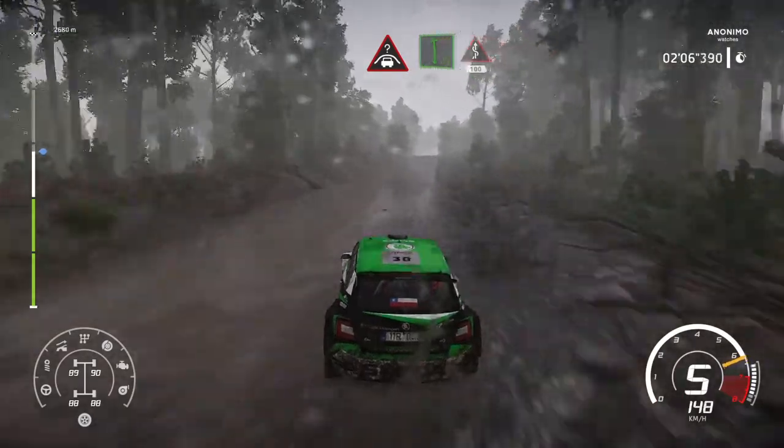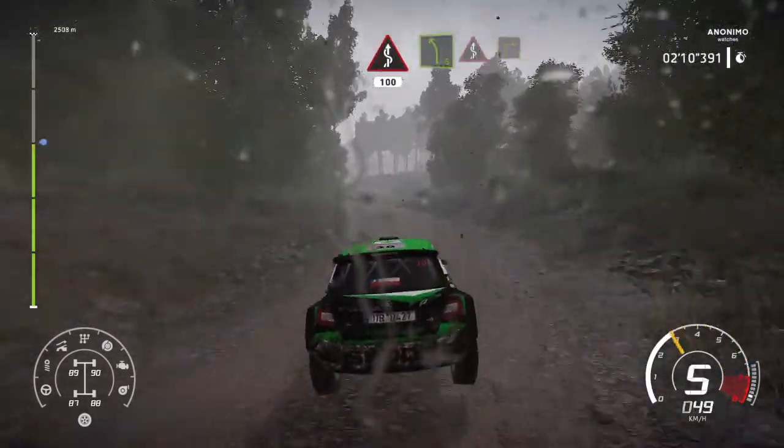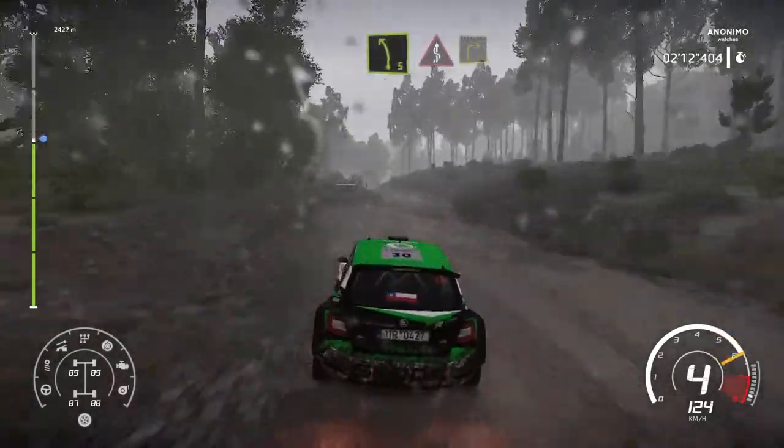Crest, into flat left, keep middle, into kinks, 100. Into left 5, keep middle, over kinks. Into right 3, keep in.